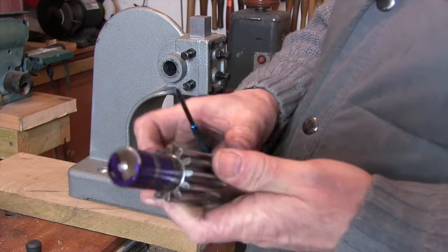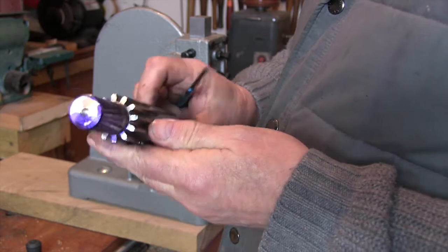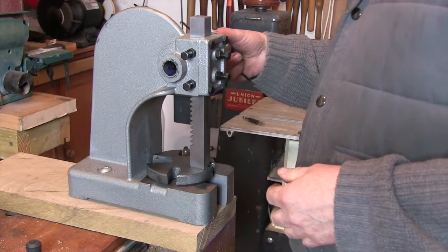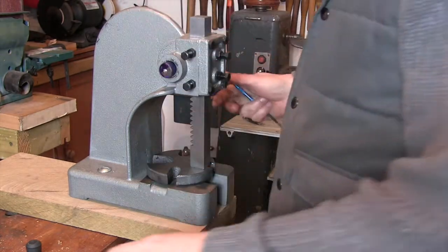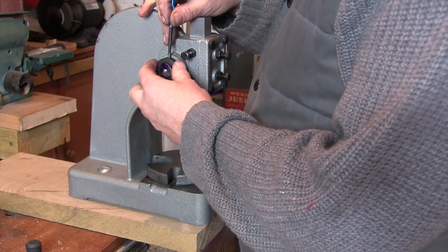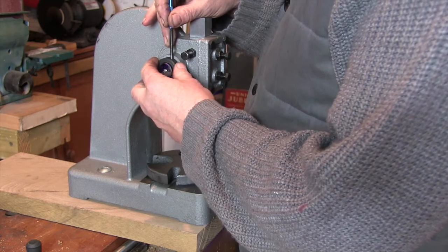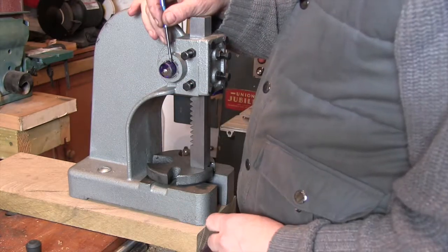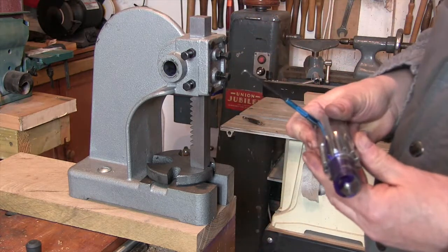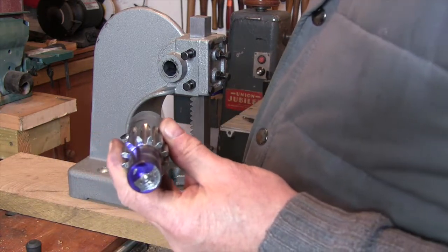I've got the gear that operates the ram and I've glued it in the right place - you wouldn't believe how hard that is, might put that in the outtakes. I'm just going to poke it through, put the collar on, and hopefully get a little mark where I want to drill the hole. Right, that's got it. I'll center punch that and get it over to the drill press.